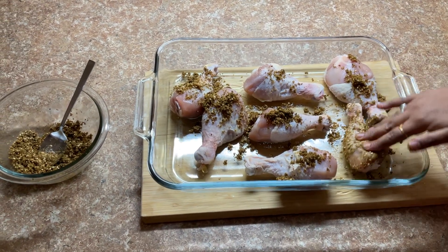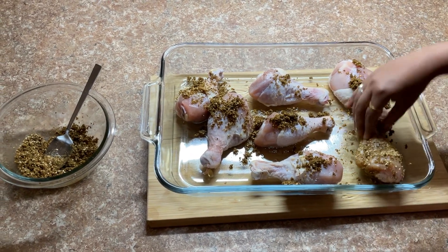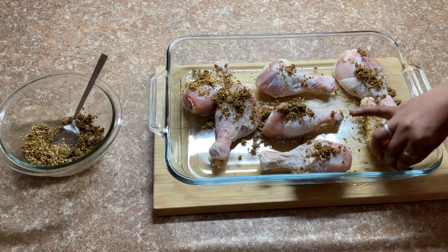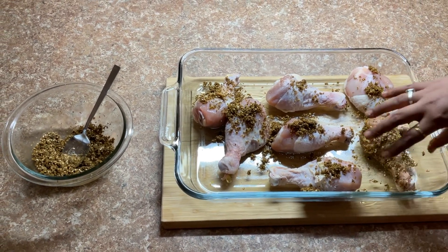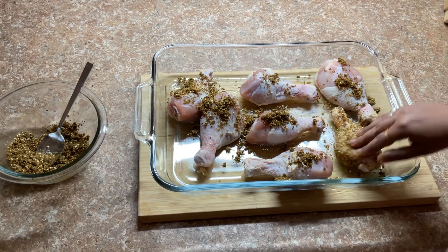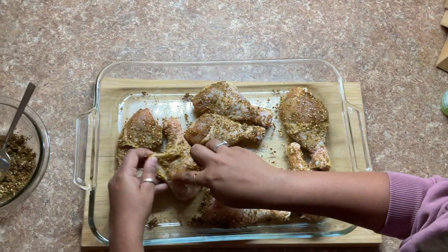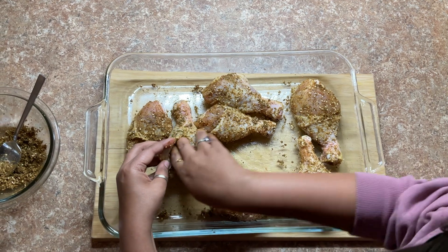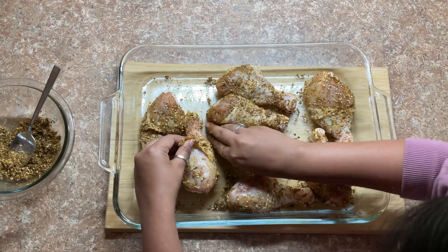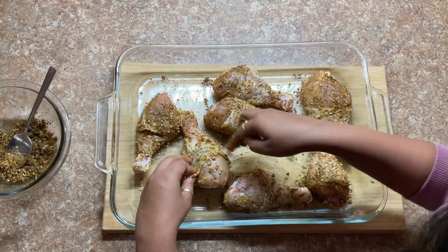Feel free to change the seasoning if next time you feel something is missing — it's all about what you like. As I said, I'm also making this for the first time, so we'll find out what we like about the taste and what we don't. Now I'm going to stuff the seasoning very well under the chicken skin, because that's how it will become more juicy and flavorful. Let's do that here.